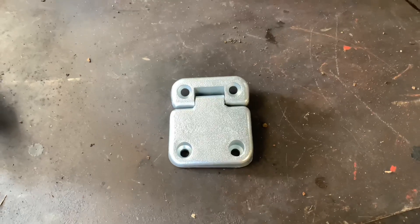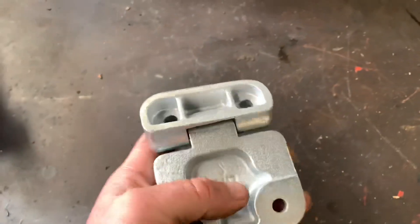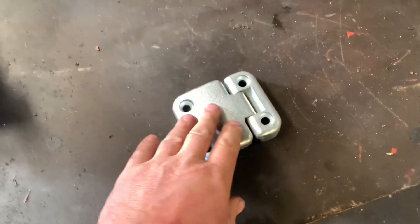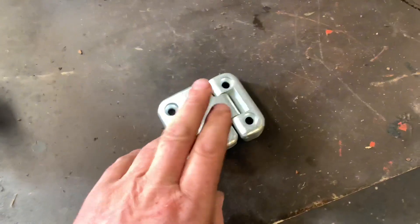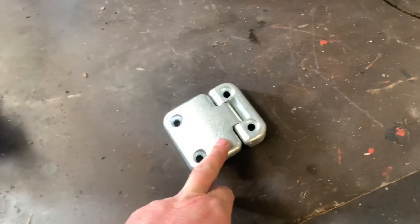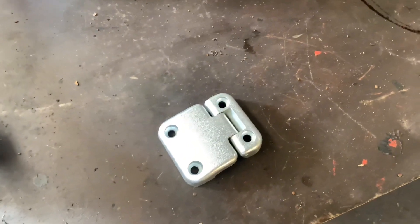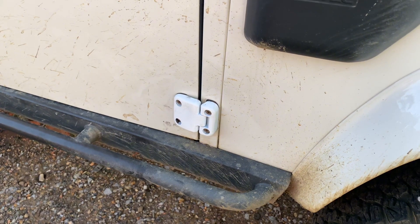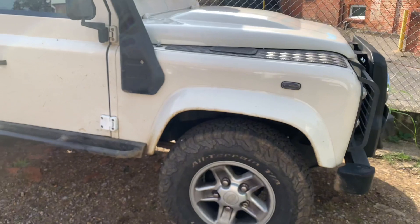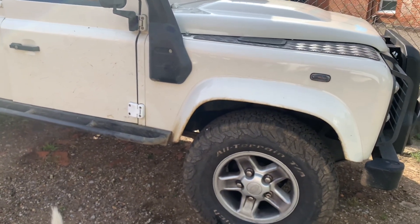Here's the new lower door hinge for the Defender we've got in for replacement. As you can see it comes as bare metal, so we need to first degrease it - it's packaged with a light film of oil to stop it rusting - and then once degreased we'll prime it, give it a top coat of the body colour, which in this case is white. The door hinge is now fitted on this Defender owned by the local Woodlands Trust, and that concludes the work on that car. It'll be back to its owner and back to work probably as soon as tomorrow.